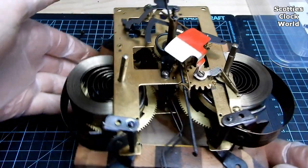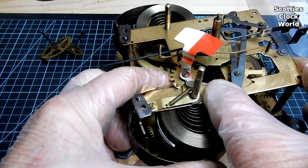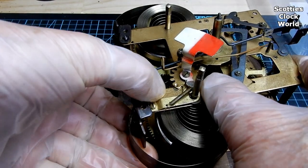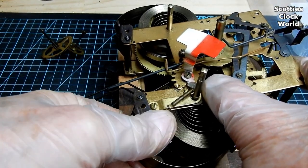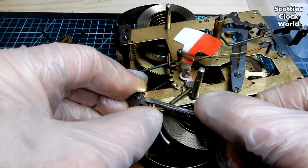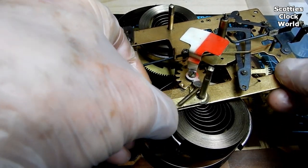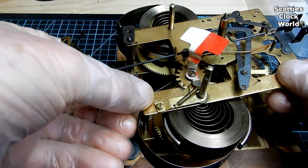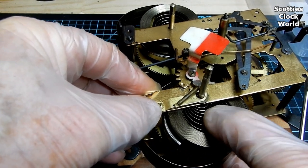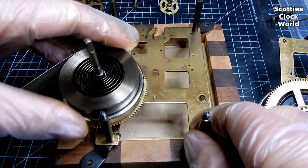Now we'll loosen the other side. I expect that it'll have a bit of a rundown too, so we'll keep an eye on that. Lift that top little bit off. I've got the top and the bottom plate off now.